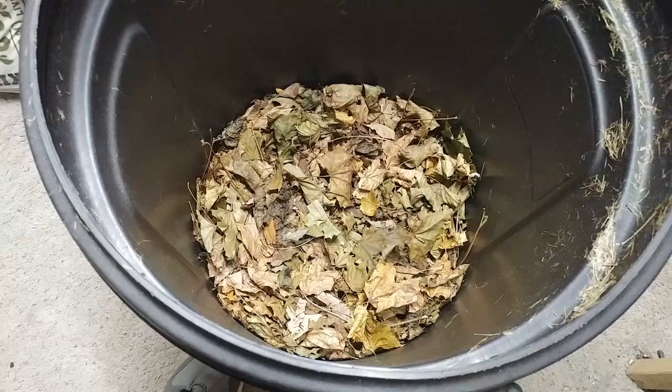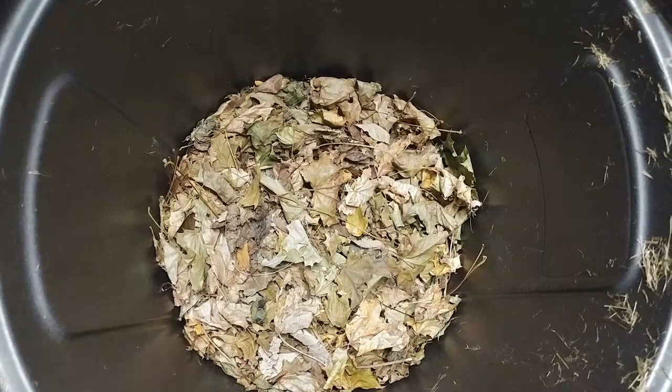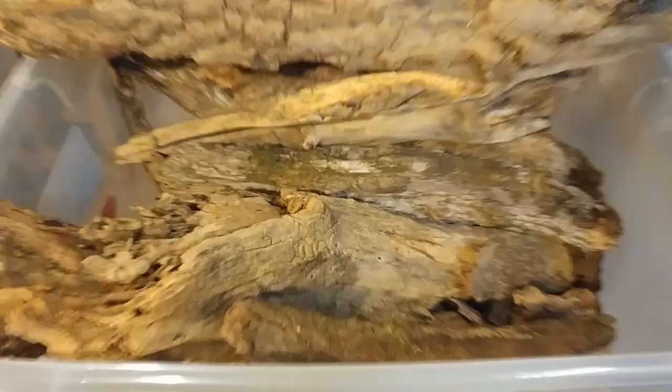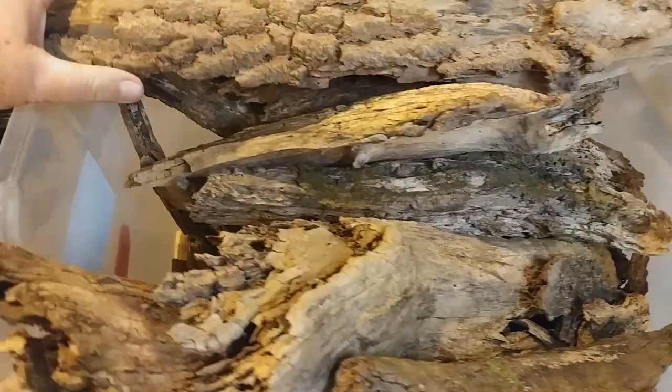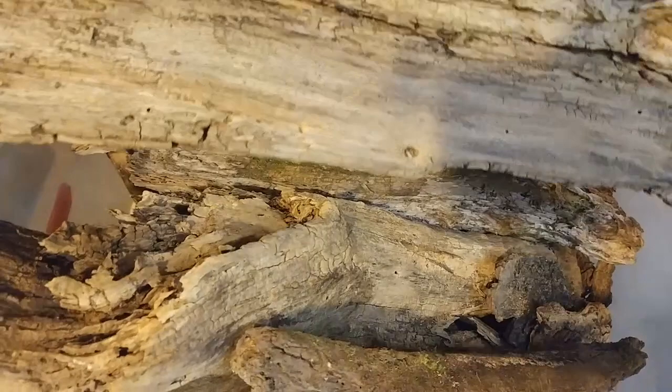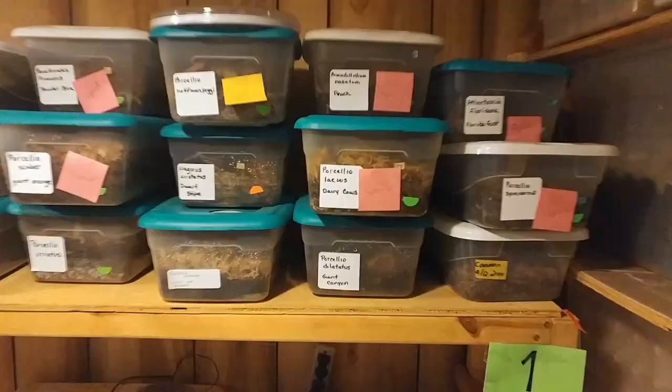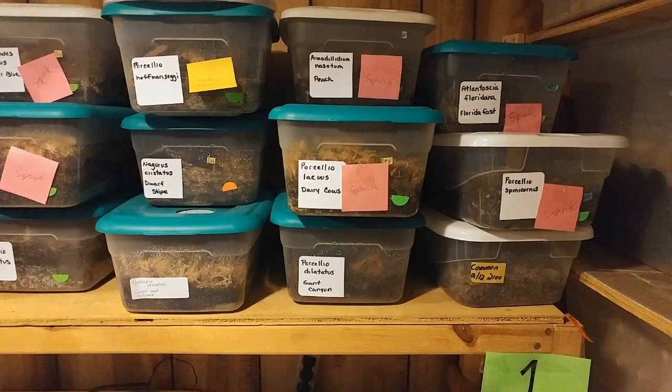This is sphagnum moss, and it's a real key factor to keep the isopods hydrated. This substrate will be used not only to keep the isopods moist and give them a place to burrow, but it'll also be one of their food sources. We also mix in hardwood leaves into the mix. As a final addition to the enclosure, we like to put in some decaying wood. This will give them protection and hiding places, and again, it'll also be a food source.